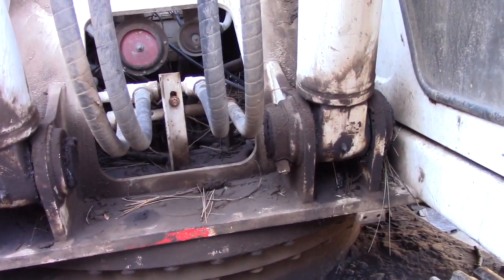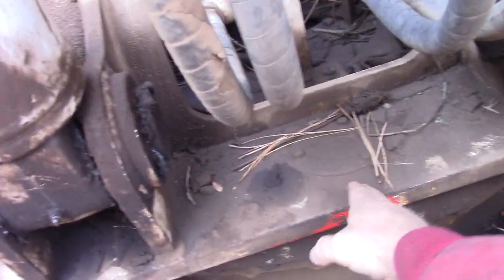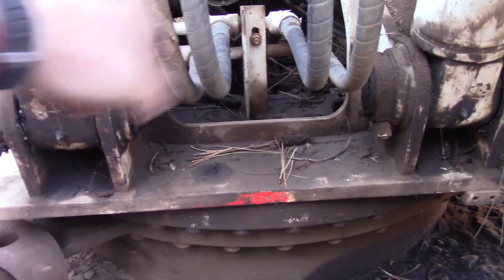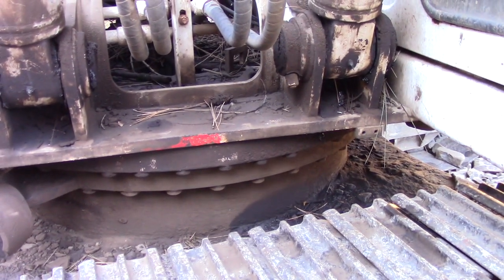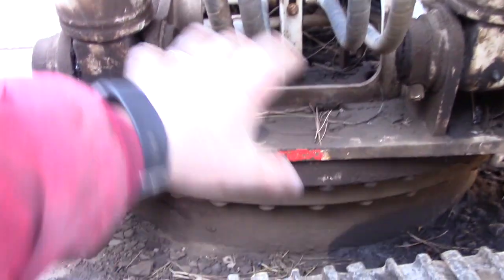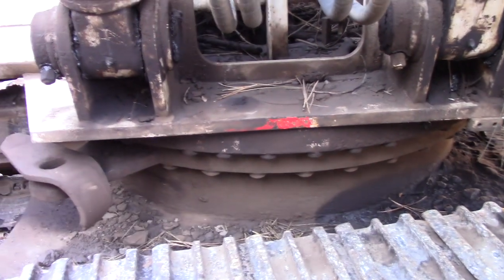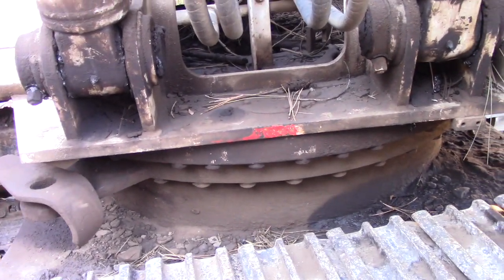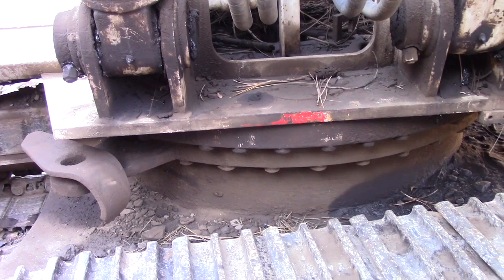Something often neglected on excavators is what I believe they call a slew gear. On this Link Belt it's located underneath that panel - basically it's the inside of the ring where the traverse gear rides in order to spin. That's supposed to have a fair amount of grease in there, and I want to confirm I've got some so I don't get any metal glitter from dry gears grinding past each other. Going to clean it up a little bit and pop that cover off and have a look inside.